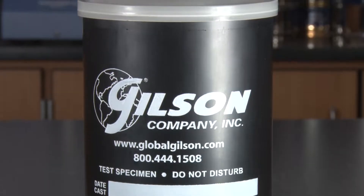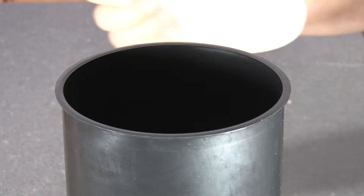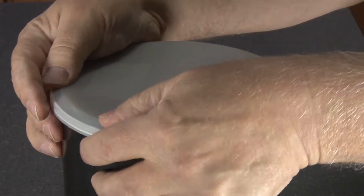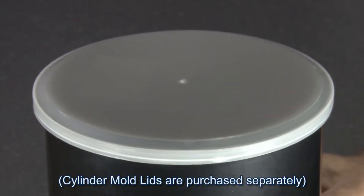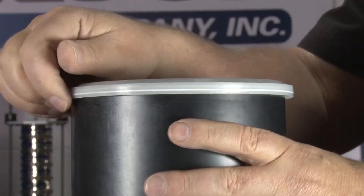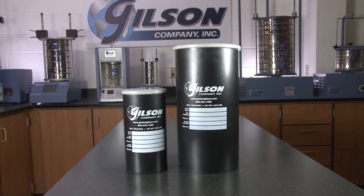To retain moisture for proper initial curing, Gilson offers biodegradable plastic cylinder mold lids. The dome-shaped lids with an internal ridge tightly snap over the lip of the mold and help retain the shape of the concrete cylinder.